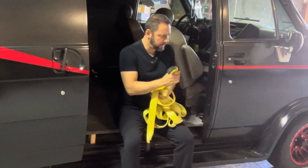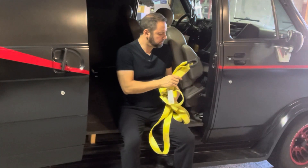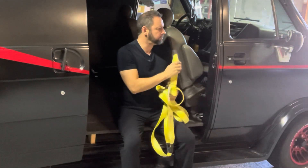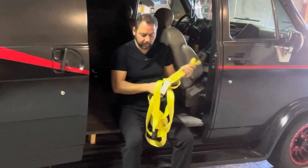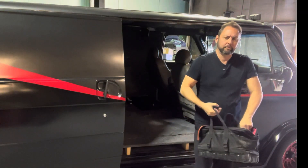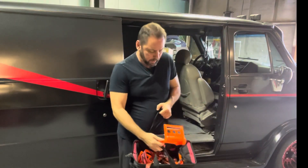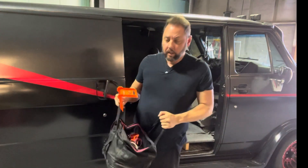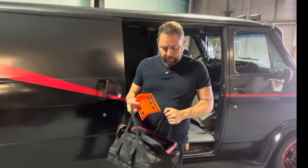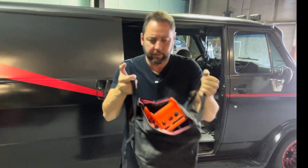This is a tow strap — no hooks, but with a loop you can attach it to something. This is a bag of straps. I had a trailer with me and a motorcycle, and I had to pick up lumber. So I got these little cool strap protectors that go over the edges of lumber so they don't fray your straps. It's just a bag of straps and stuff.